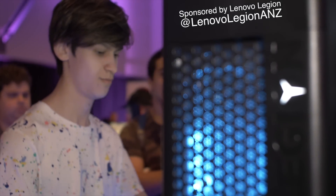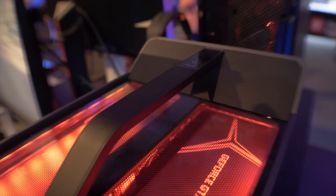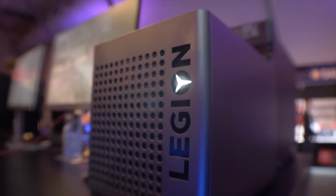But on the outside, the C730 and T730 look the same as they did last year, which is good news, frankly, because I loved the sleek new design language they nailed down, especially the Cube. Still the best looking mini-ITX machine off the shelf as far as I'm concerned. Both machines now come with Intel's new 9th generation Core i7-9700K and Core i9-9900K.